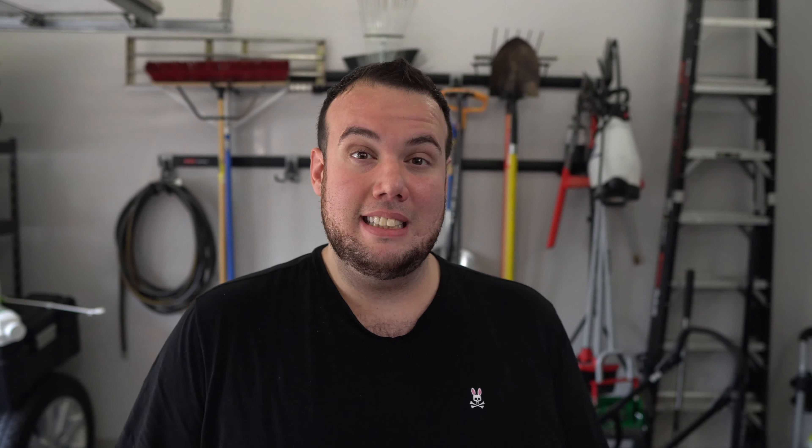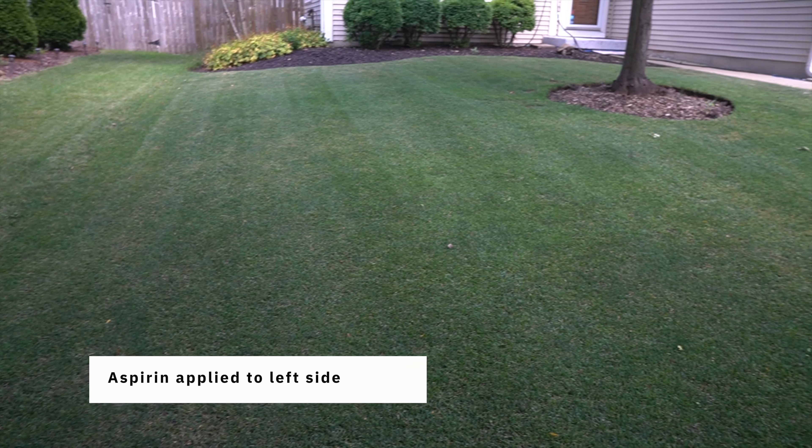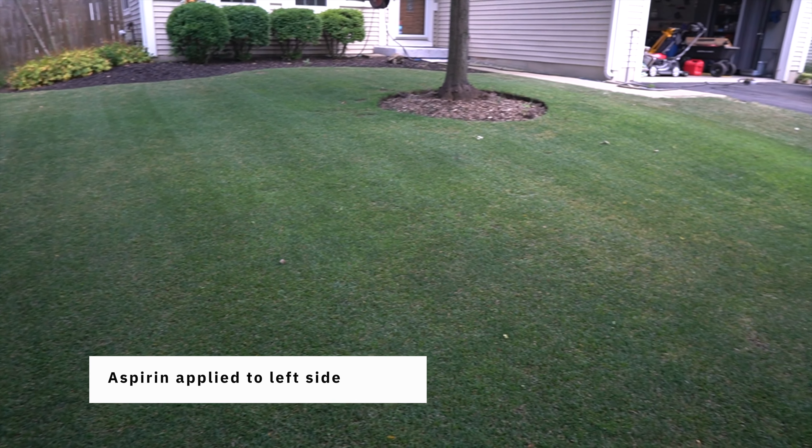If you've been feeling stressed lately, don't feel bad because my grass has too. When grass is stressed out from heat or fungus, it naturally releases salicylic acid. I'm not sure if aspirin could do the same for my lawn. My initial fear of applying aspirin was that I was going to burn it, but now that it's been two days later, I'm taking a good look and I don't see any burning. If you take a look at the left side, it actually looks a tad bit greener — call it a placebo effect, I'm not sure.